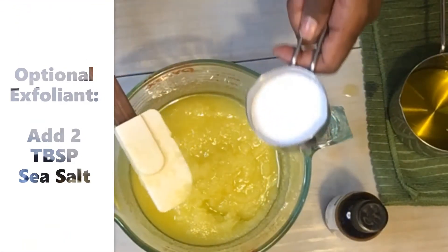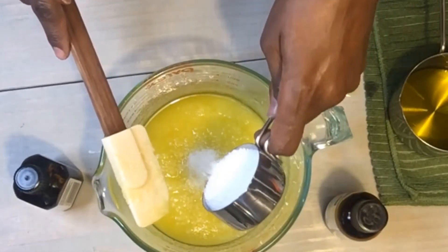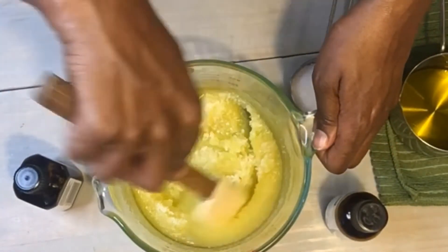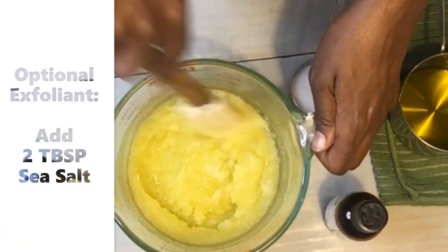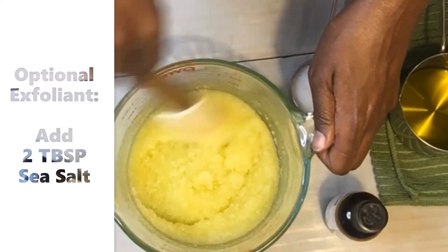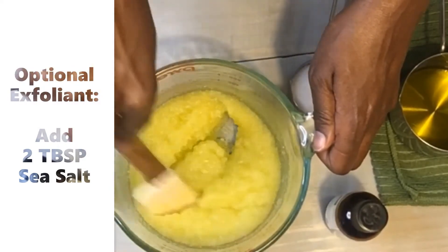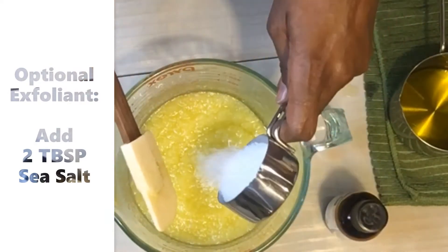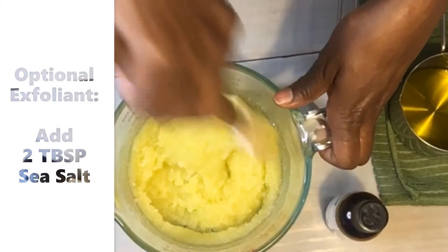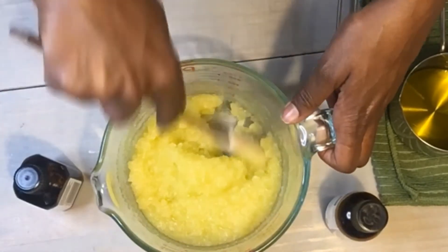Because I like a little more exfoliation in my scrubs, I'll add about a good tablespoon of salt to the mix. This is kosher salt — you can also use sea salt. The salt molecules have a more jagged surface area, which gives you a little more exfoliation.